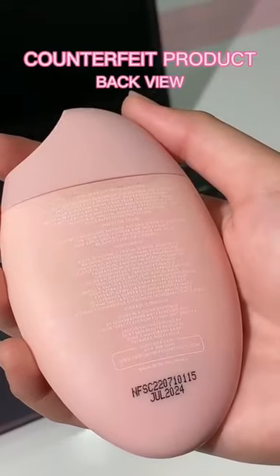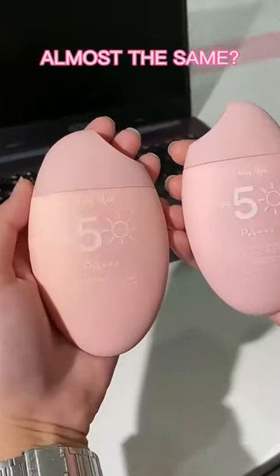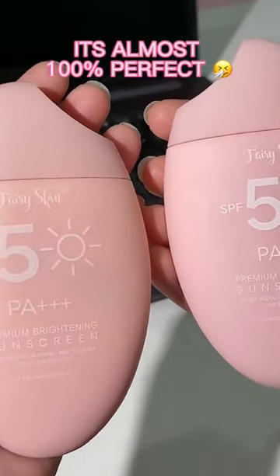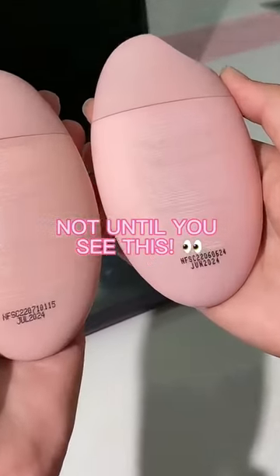I'd rather buy an authentic one than put my skin at risk. They look almost the same — if you're a new buyer, you wouldn't notice anything wrong. It's almost 100% perfect. Not until you see this.